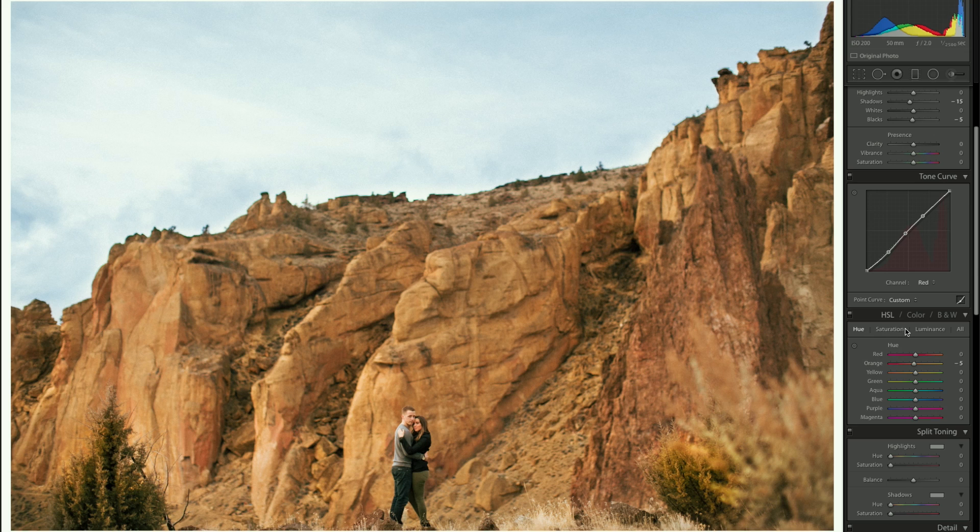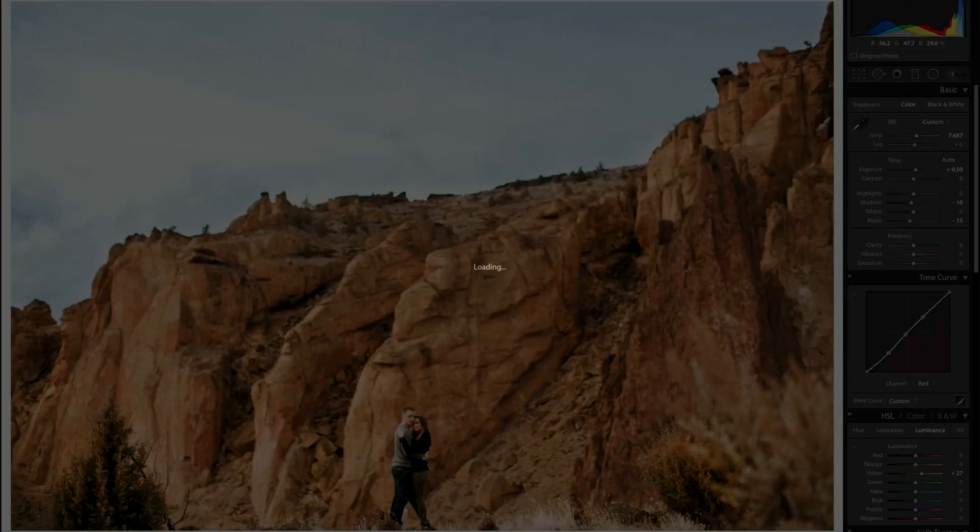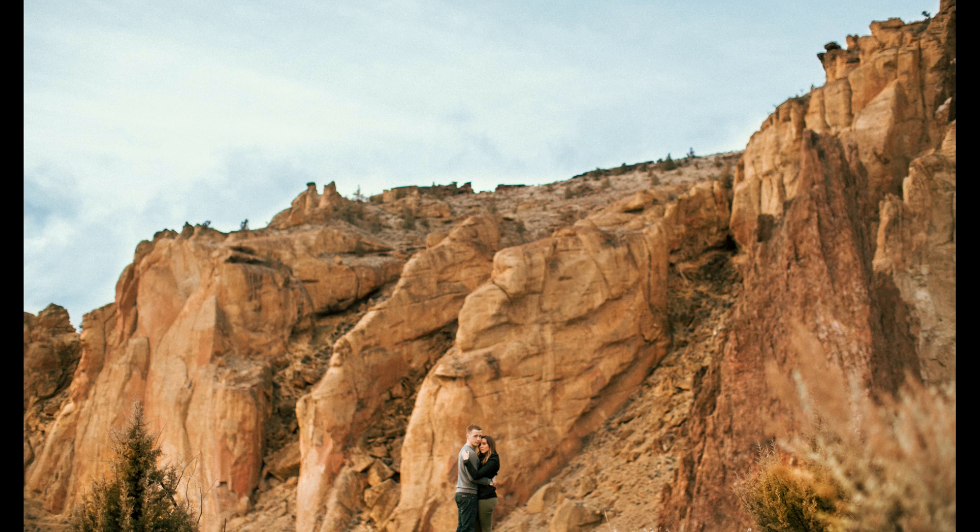Going back down to saturation, I'll grab the yellow and pull it down a little bit — the yellowness of these rocks is a little overwhelming. Going to hue now to play with the rocks a little bit — make them maybe a little more red. Going to the luminance of yellow to bring the color brightness up to make them pop a little more. Back up to exposure — actually I prefer shadows and blacks instead. Saturation looks okay.